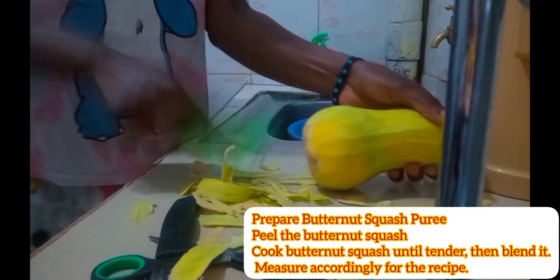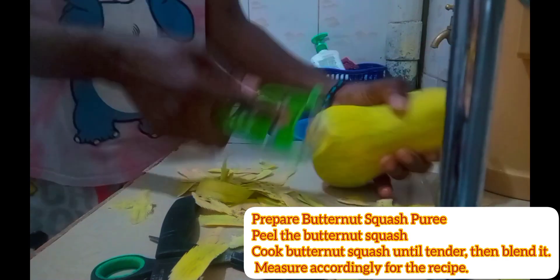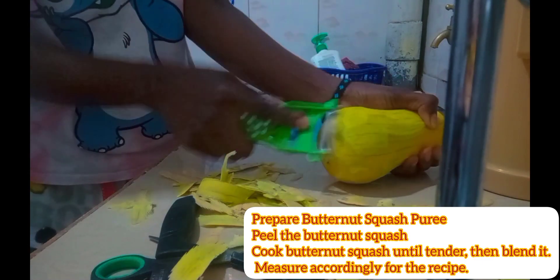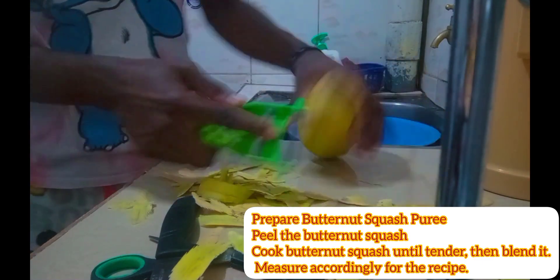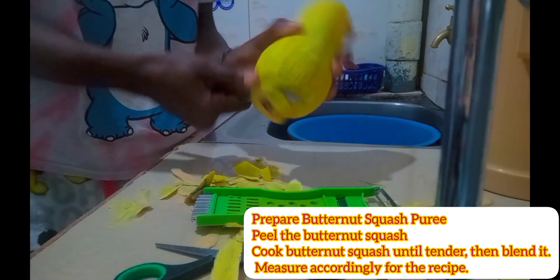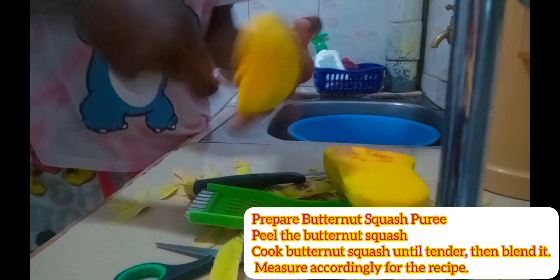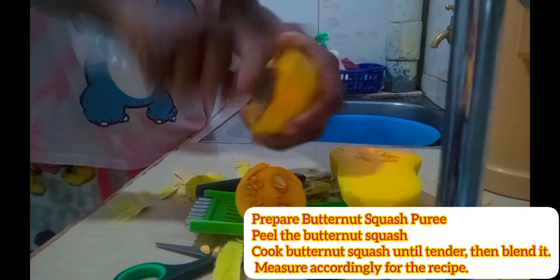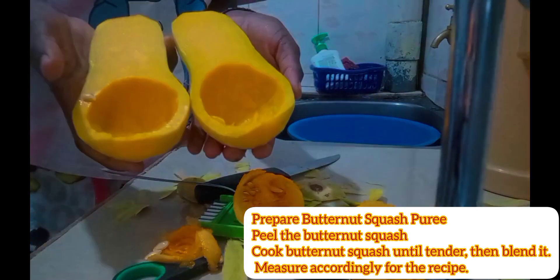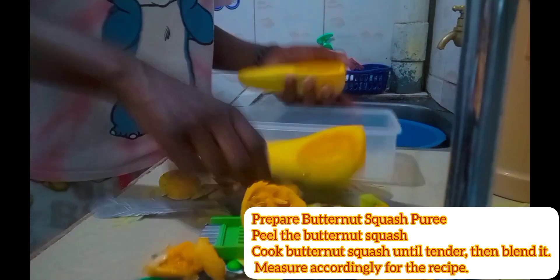I want to use this butternut squash that's left over, try that, and let's cross our fingers and hope it comes out as envisioned. You just use a grater or peeler to peel it, then come in with a knife to divide it, and use a spoon to scoop out the seeds.